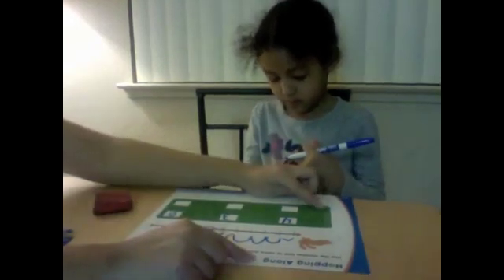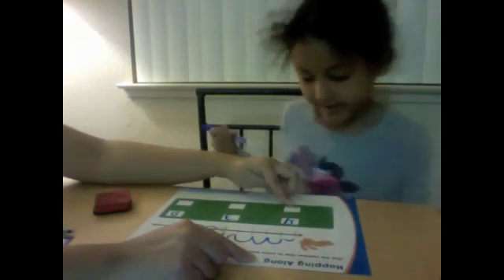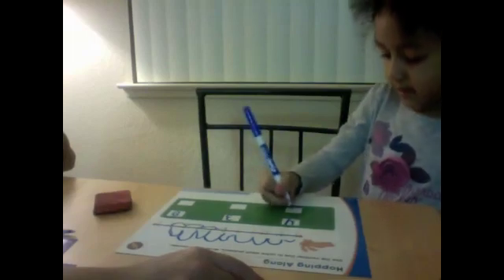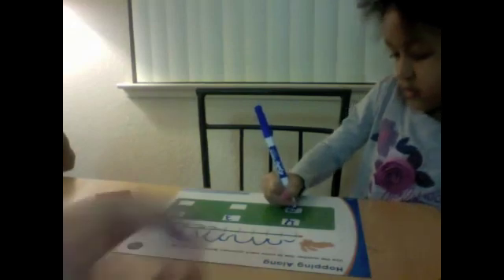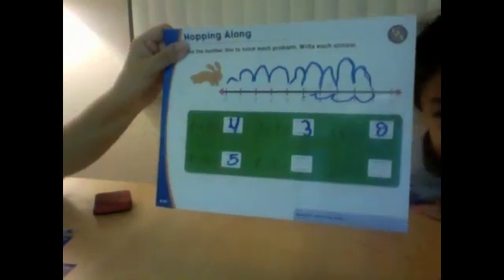He ended up at space number five. So nine minus four equals five. Five, right. You want to show it up here? It's going to be backwards, but it's five.